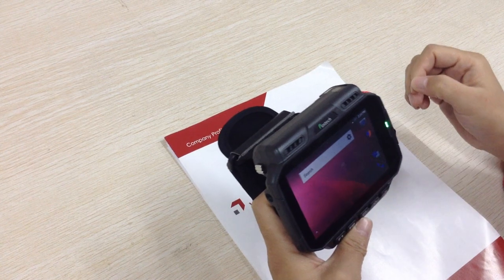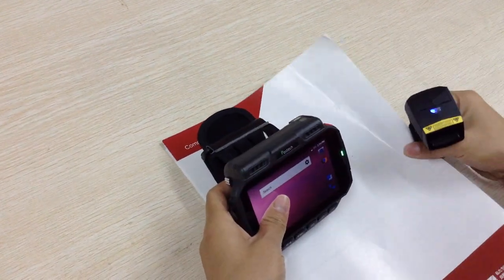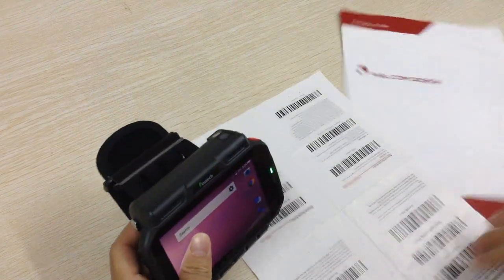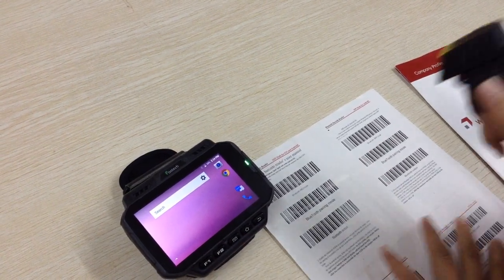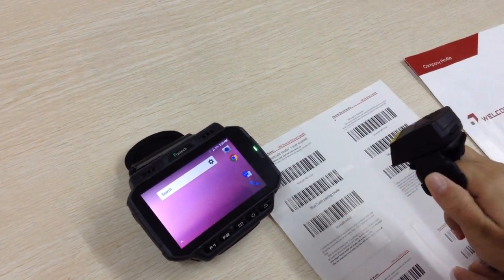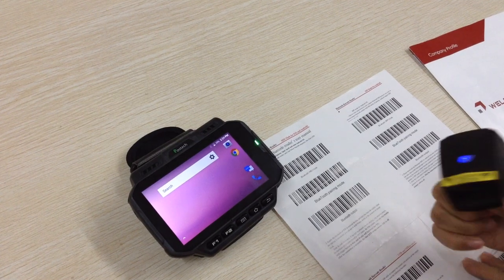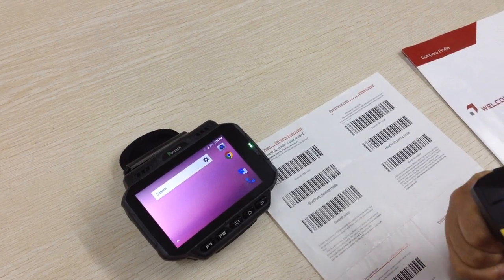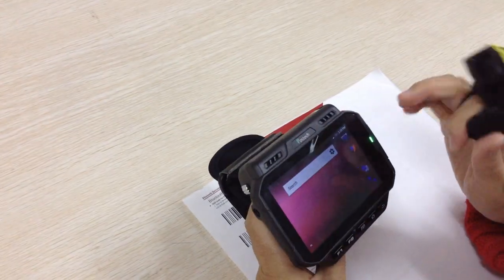Next I show you how it connects with the ring scanner. We test it in HID mode. The blue LED flashes rapidly. Turn on the Bluetooth of the wearable data terminal.